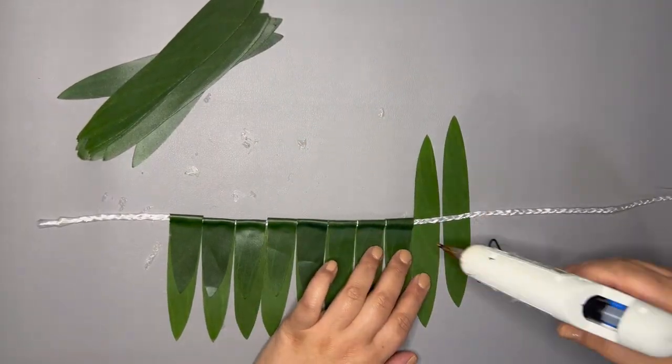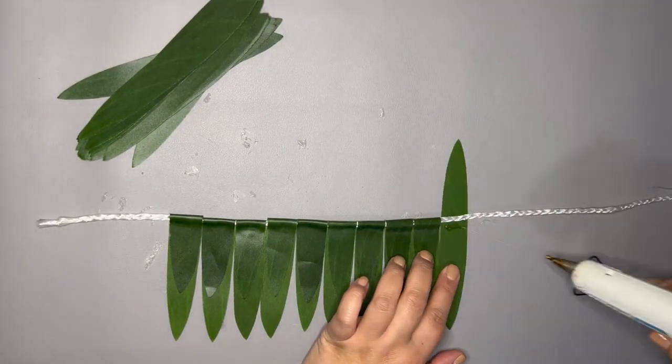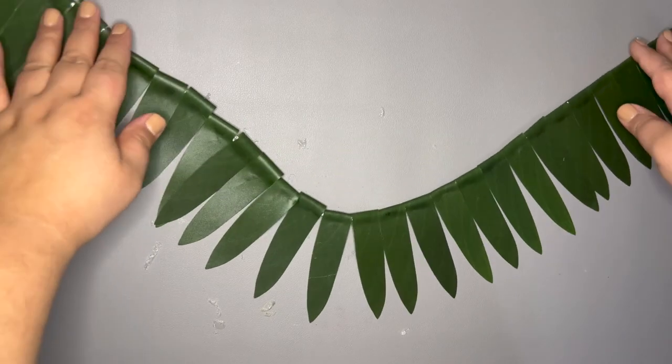My glue is going onto the tea leaf itself and not the twine, and there is no overlap of the individual tea leaf pieces. I am keeping them separate so that when the lei is worn, my base will lay flat when stretched into a rounded shape.